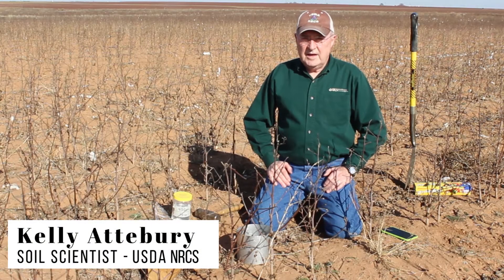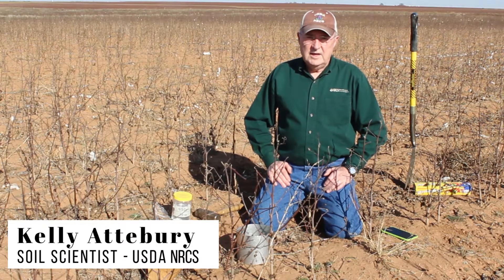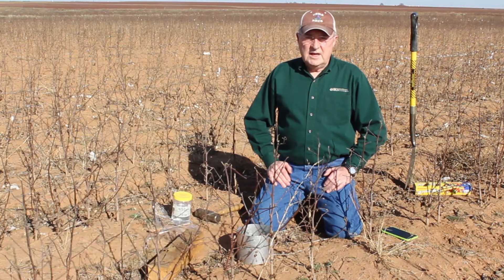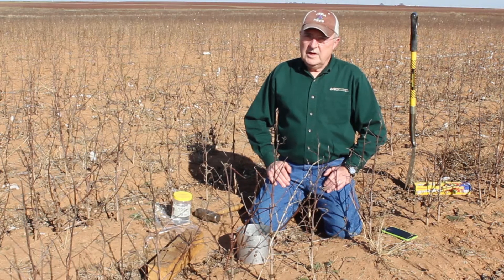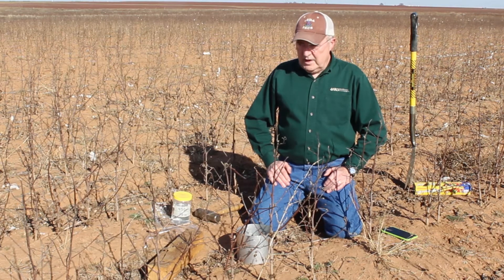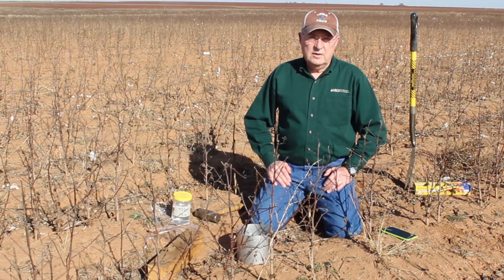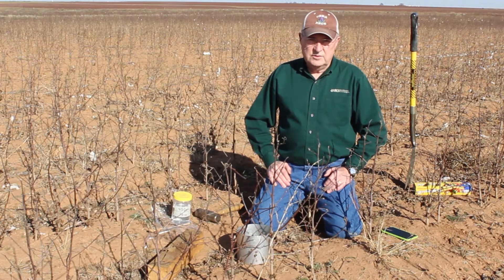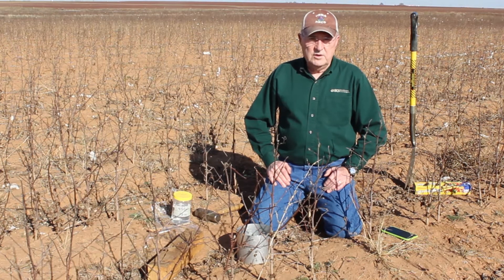My name is Kelly Atterbury and I'm a soil scientist with the Natural Resources Conservation Service in Lubbock, Texas. Today I'd like to talk a little bit about how well your soil can absorb moisture. We're in a conventional tilled cotton field north of Lubbock, and I'd like to do a simple demonstration to illustrate how quickly water will infiltrate into the soil. We're going to contrast a cultivated field with a no-till field.